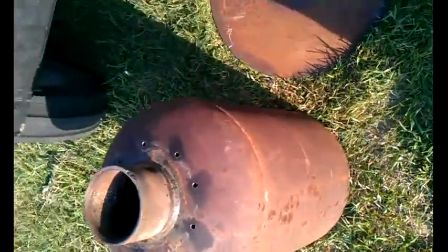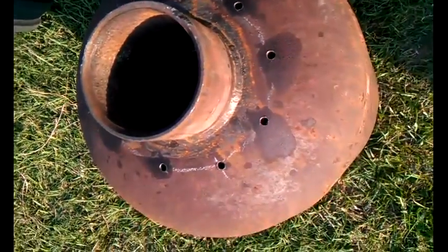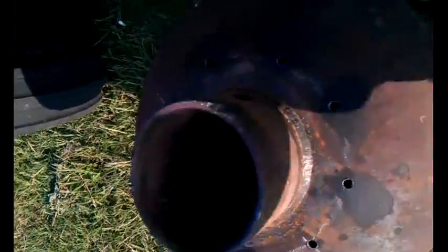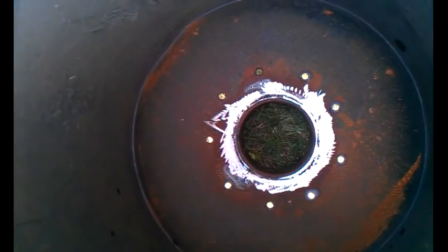This is a liquid propane bottle I found inside the road, and I've got a 4-inch pipe collar welded on the top where the valve used to be. I've got my ports drilled for my combustion air — this is actually going to be the bottom. This will be the fire tube with the reduction zone. My grate will be up here with a shaker, and you can see the reduction zone and the combustion air ports.